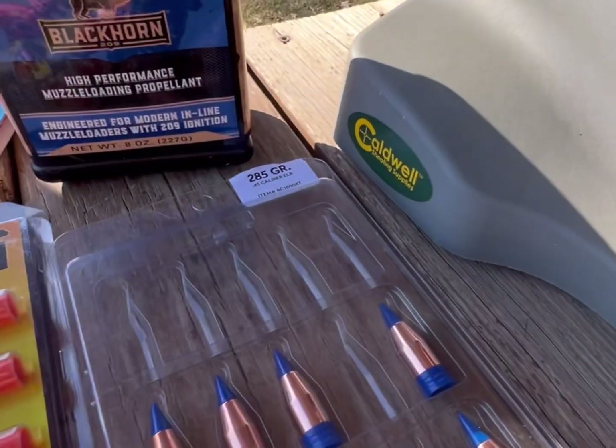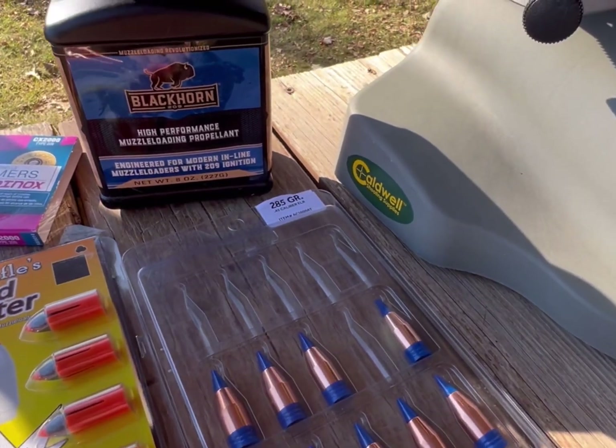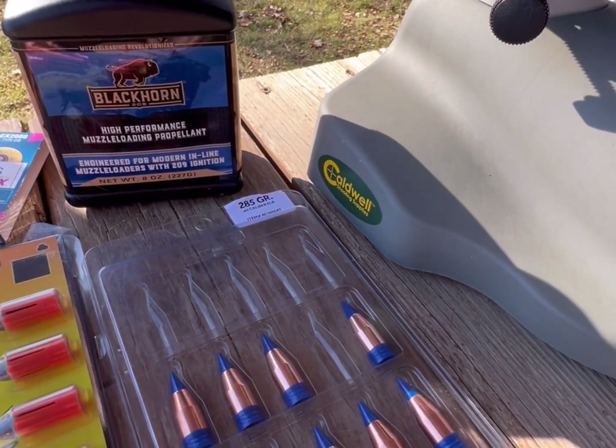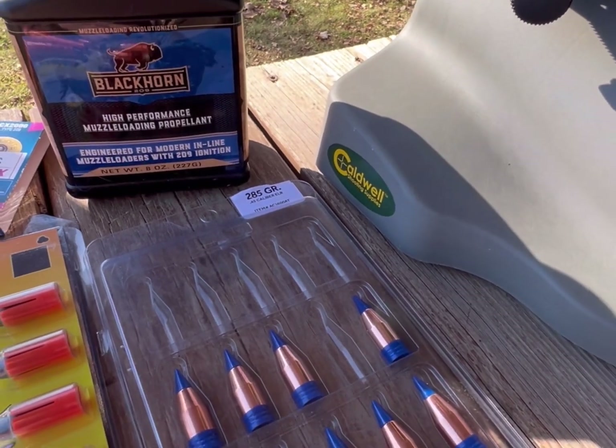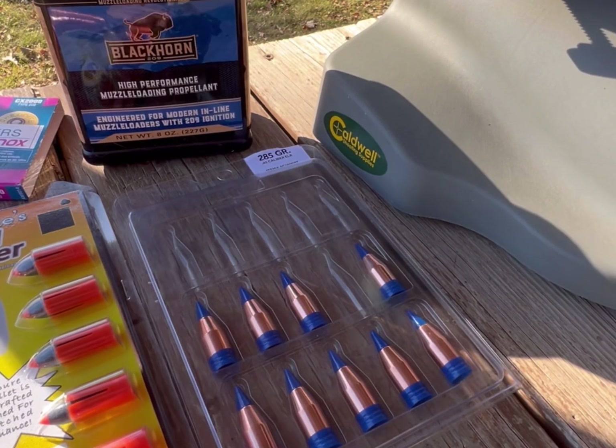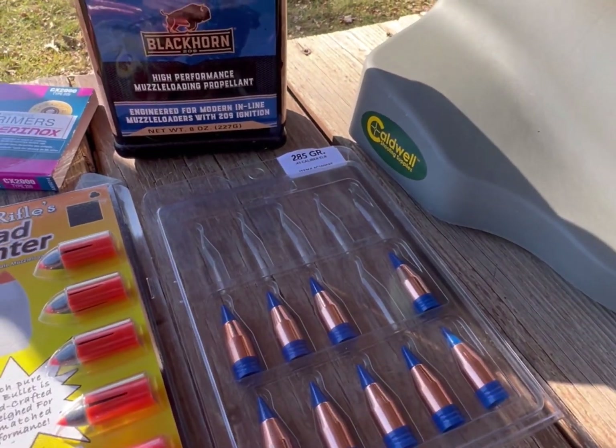We're going to try a known bullet that works really well with this gun. PowerBelt — as everyone knows, PowerBelt is made by CVA. This is a 285 grain .45 caliber ELR bullet, standing for extreme long range.